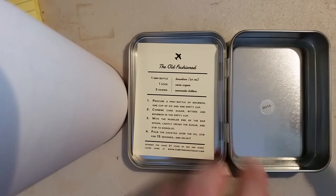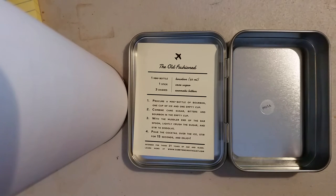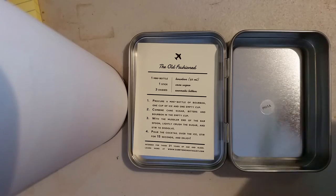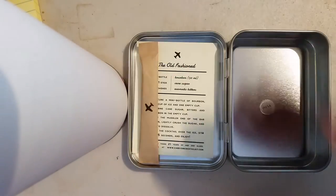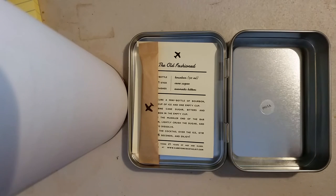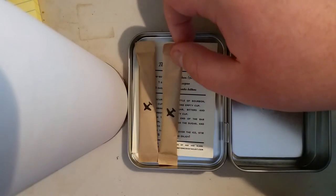There's a nice little bag — I'll open it up and show you all the different things. Of course you'll require sugar, so there are some nice sugar packets. This is supposed to contain enough to make two cocktails, so it comes with two sugar packets.